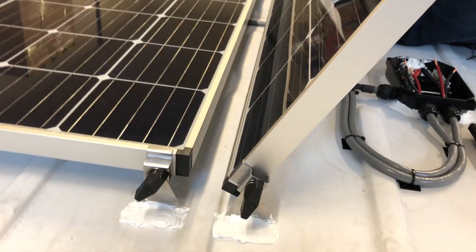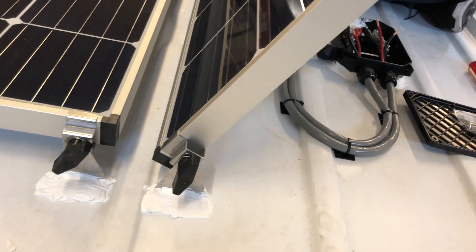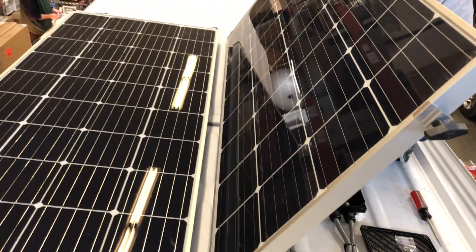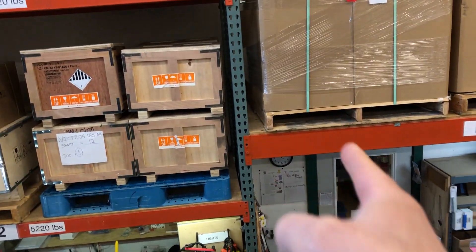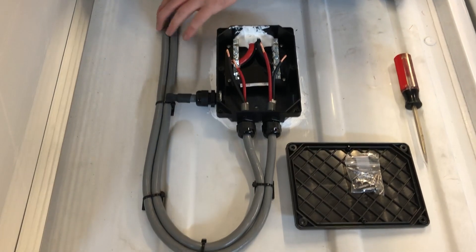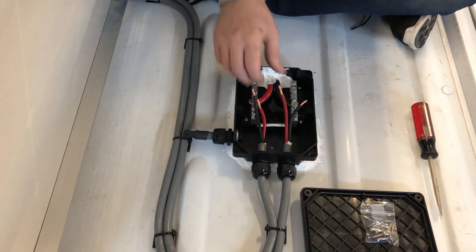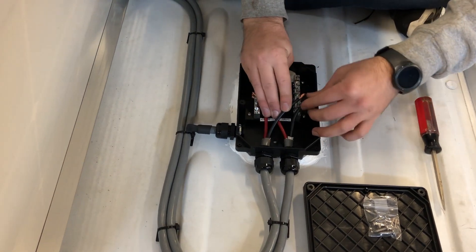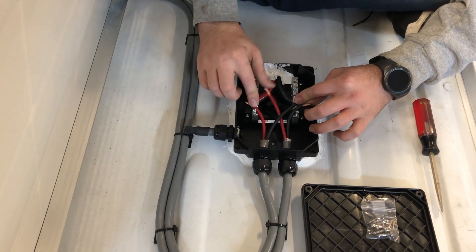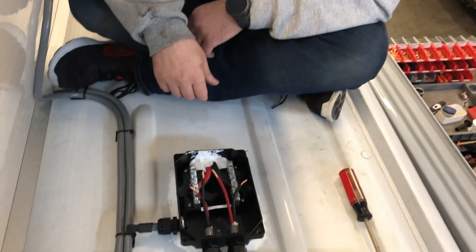I'm up on the roof here with James, and he's putting together the combiner box. One thing that's nice to point out while we're here is our tilting mount brackets — you unscrew one end off the L-foot and loosen this, and you can tilt the panel. We sell optional tilt bars, so if you were camping someplace for a week or more and south was in this direction, it might make sense to tilt one panel to get more cross-sectional surface area. On to the combiner box — we just finished routing our cable and putting our wires in. Now all we have left is to hook these up and the panels will be good to go. Red goes to red, black goes to black, making a parallel configuration, which we prefer in all our installations because it improves the system's performance during partial shade conditions.